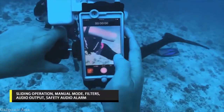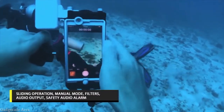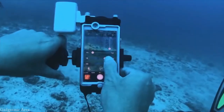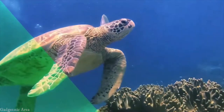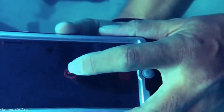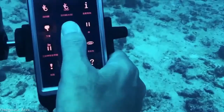This unique dive helper application allows convenient access to all modes by sliding your finger across the screen. There are different filters and digital filters for color restoration, easily accessed to ensure sharp and clear images in every shot. It provides exclusive safety audio alarms and SPG checking reminder.